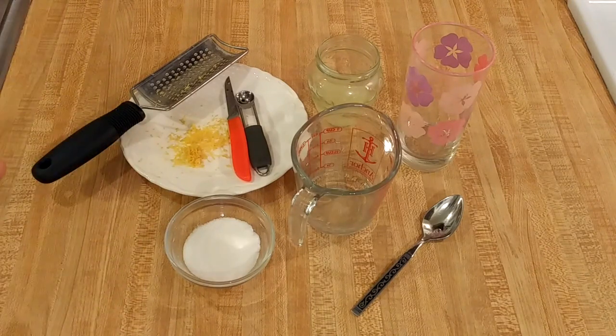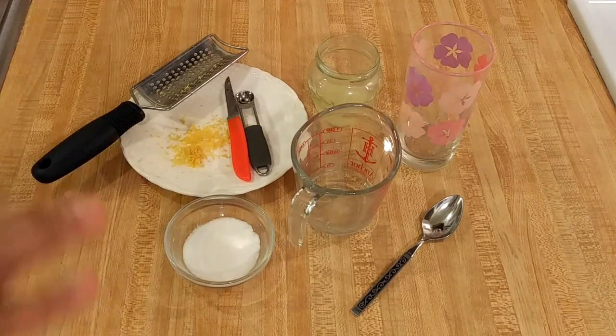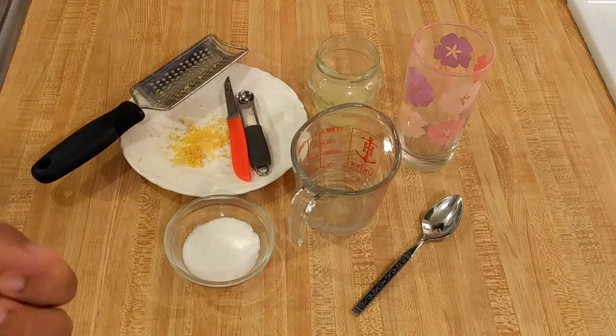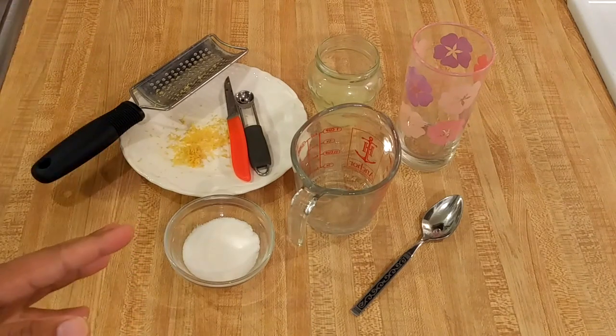The simplest lemonade recipes call for just adding sugar and lemon juice to cold water and then stirring. While you can do that, sugar doesn't dissolve totally in cold water, so the result is kind of gritty. What you have to do is make a simple syrup if you want a smooth lemonade.